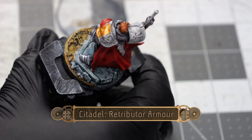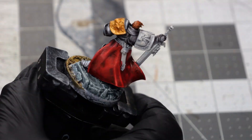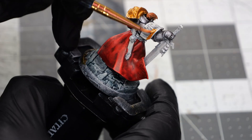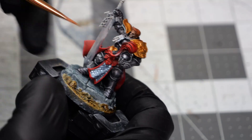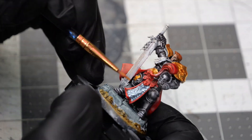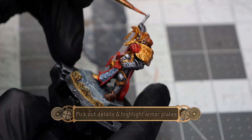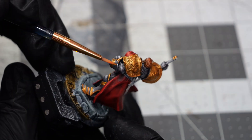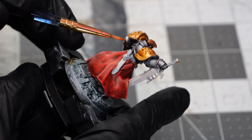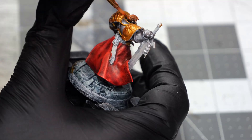Now using Retributor Armor we're going to paint up a lot of the detail sections of the model. I'm using this to paint both of the pauldrons as well as a few of the more detailed areas of the model. Once I've got the major detail areas done, the longest part of this color is edge highlighting each of the armor sections individually. But once it's done it really brings a lot of extra depth to the model.